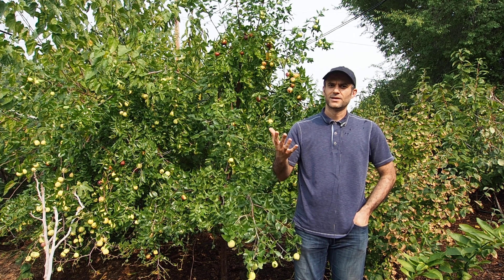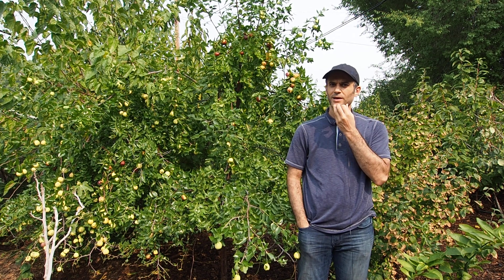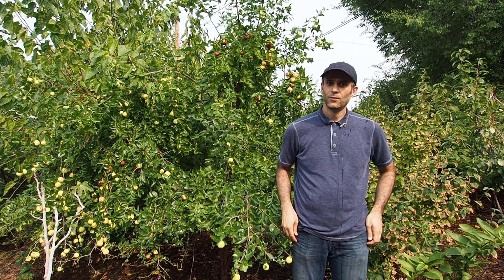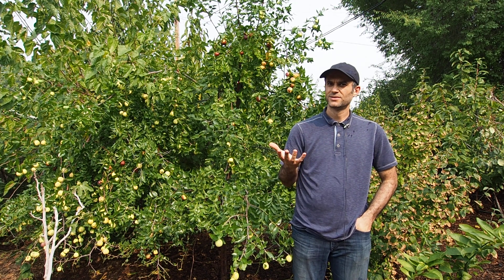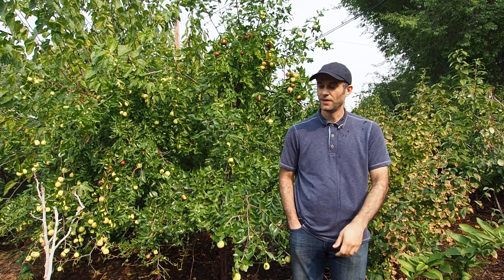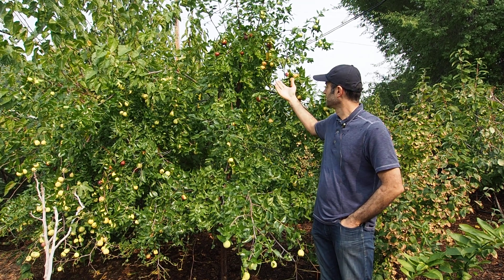Do you ever get the feeling that it's usually towards the end of summer or beginning of fall that you start reminiscing about the good old summer you just had, when you could consume all these wonderful fruits? You say to yourself, 'I wish I had a great piece of fruit in early fall.' I've got a solution to that problem, and that's Jujube.